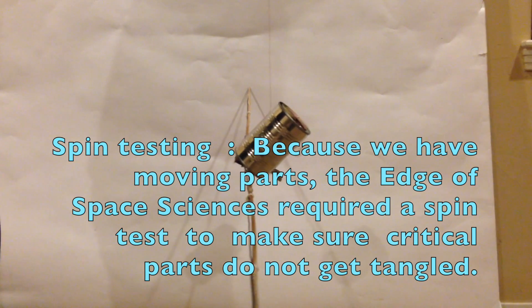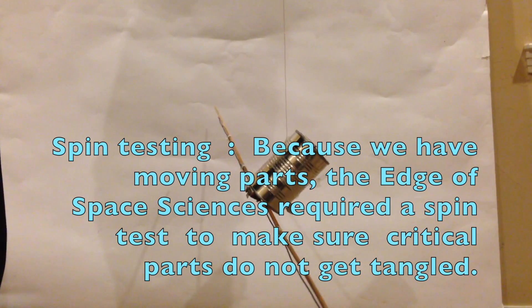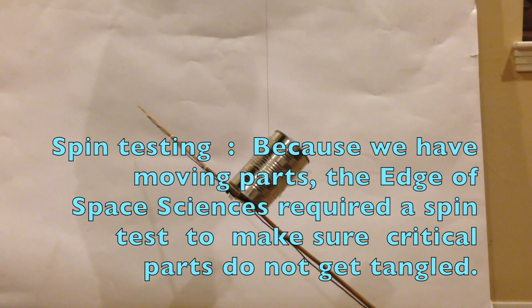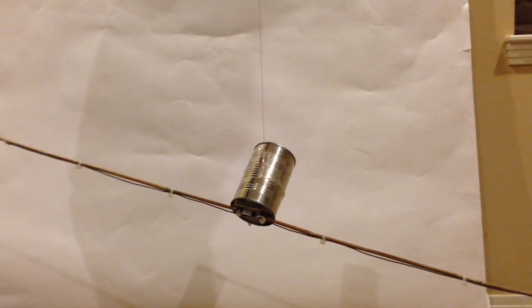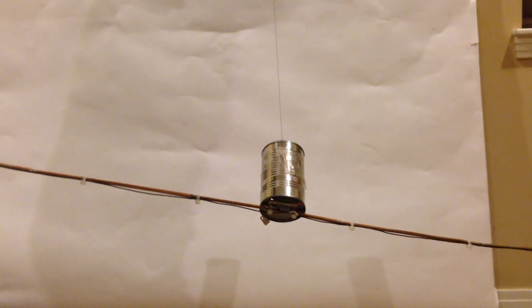Here is the payload. There is very little spin, if any, and we have a field mill on top held by a thin copper string.